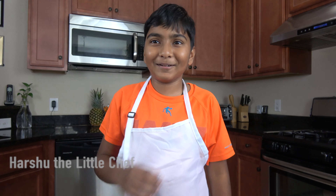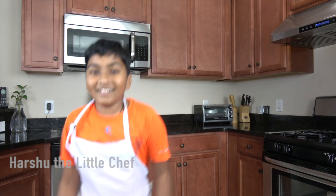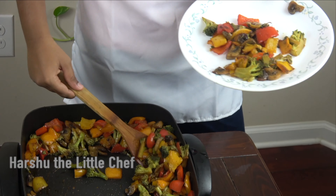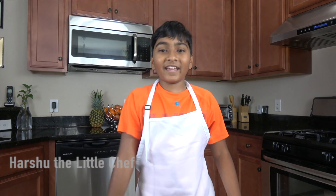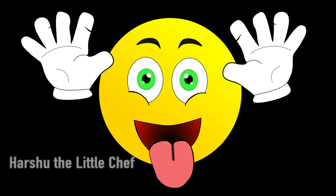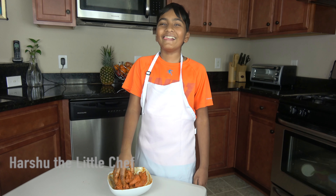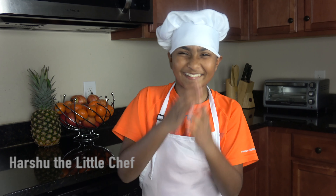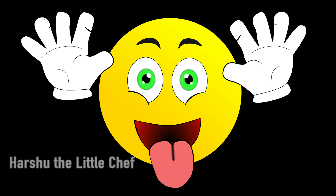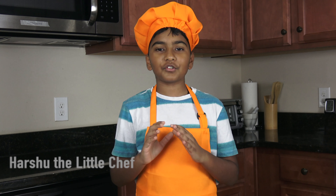Hey guys, Hashi back! Welcome back to Hashi the Lillage.